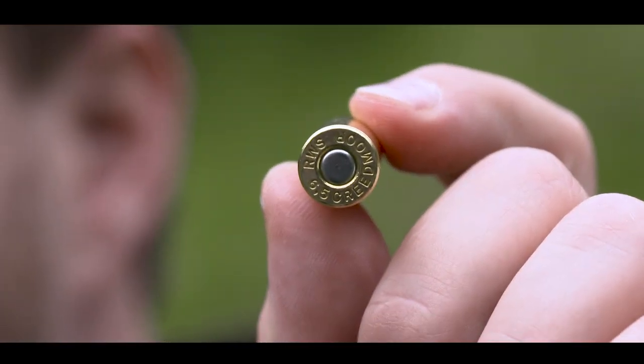Hello! I'm here to present you two new loads in 6.5 Creedmoor. But let's talk about the 6.5 Creedmoor itself. The 6.5 Creedmoor is really a trend topic in the hunting and shooting scene today.